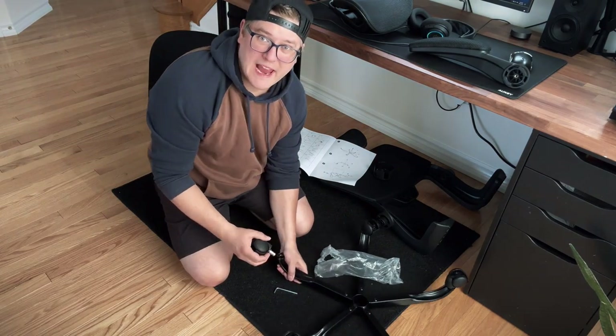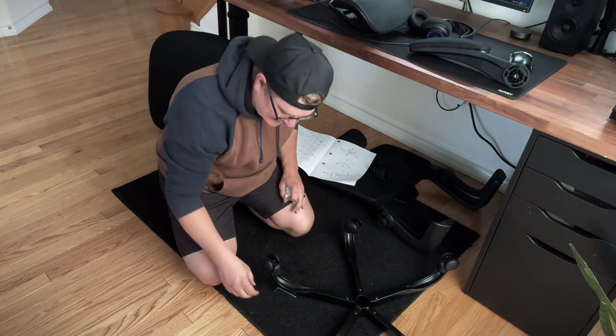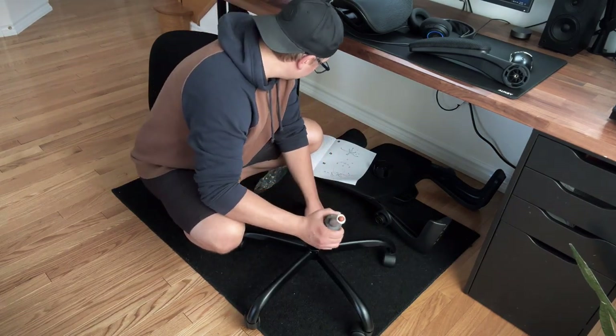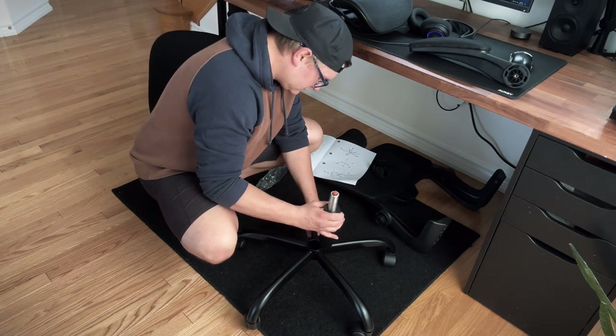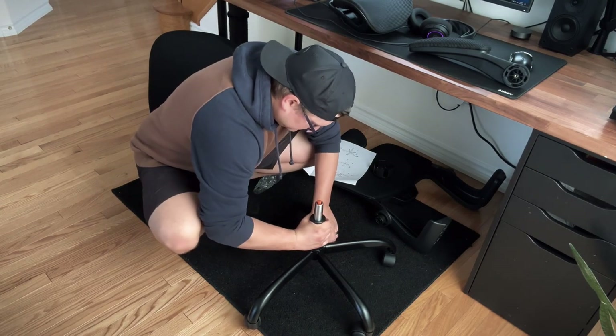Pop, and the final one — pop! Damn, we're on a roll right now. Pop.